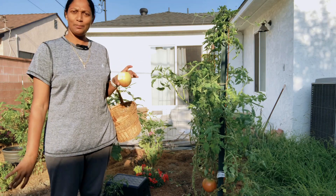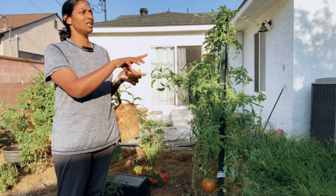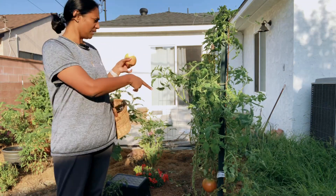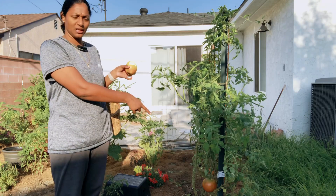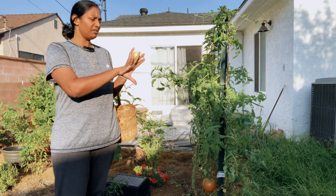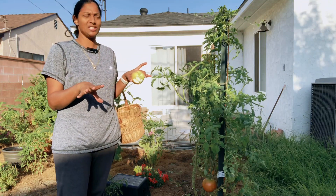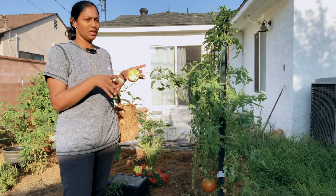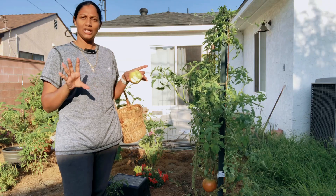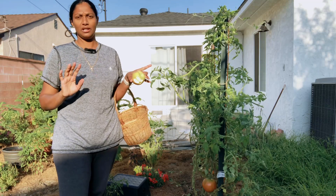Hello everyone! We have three hours left and we have to add a little tomato that is ready for the first time. We have to add tomatoes. It has been 2-3 hours, but you can see it in 30 seconds and then harvest it.